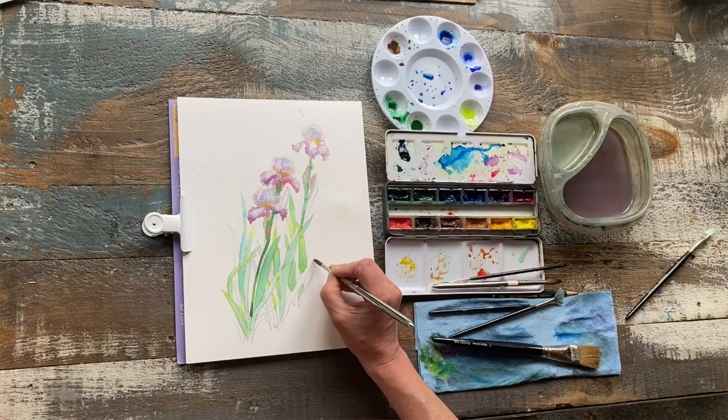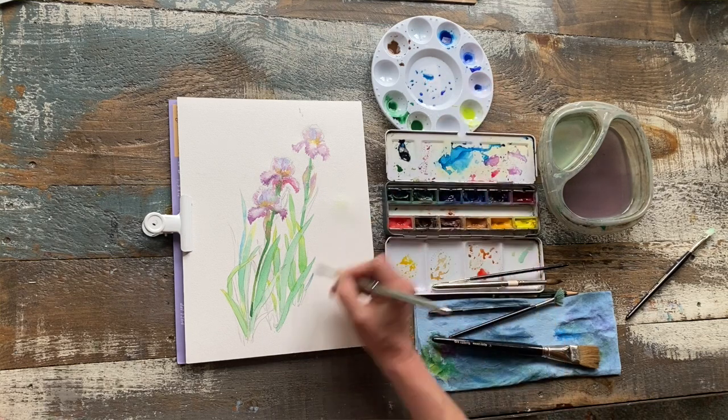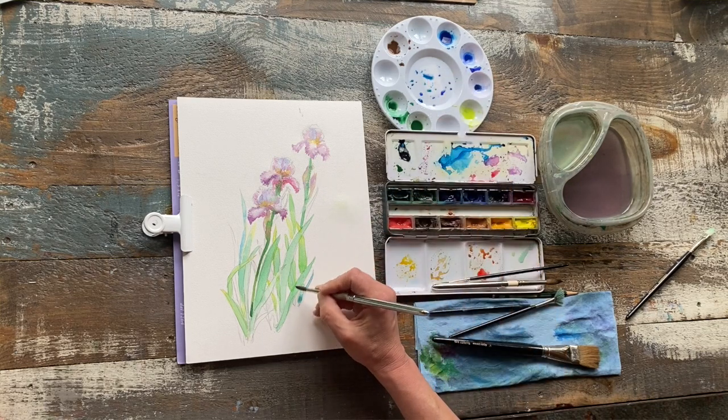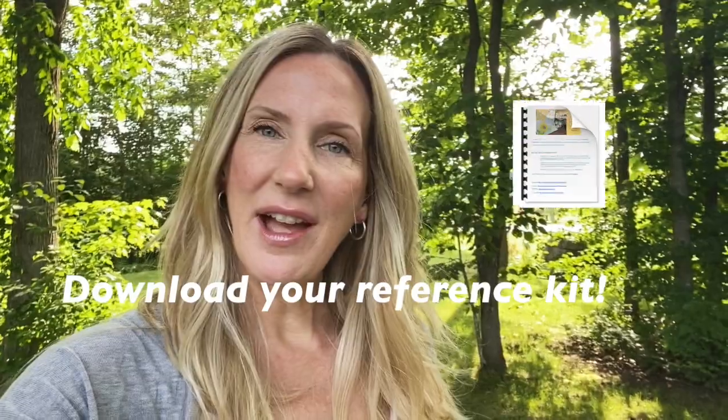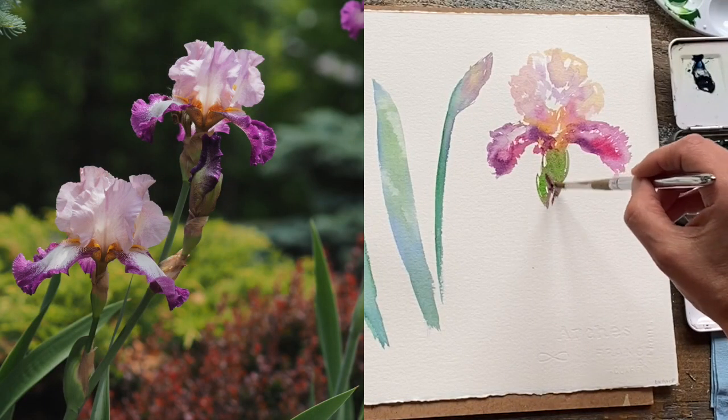As always, we work light to dark, big to small, wet into wet to dry, and you can take advantage of the kit that I have made available to you. Make sure that you download that and you can print out the image or just keep it on your desktop.